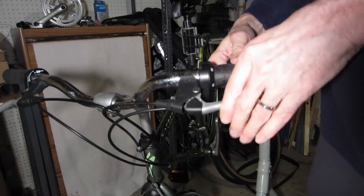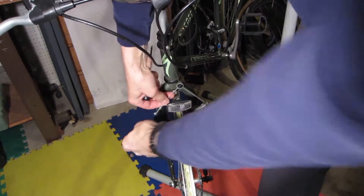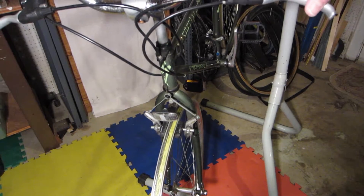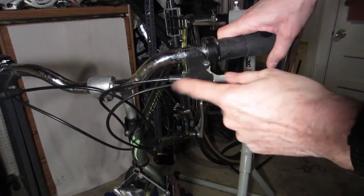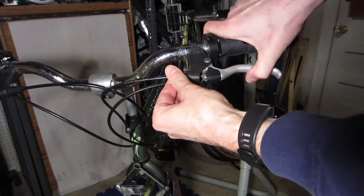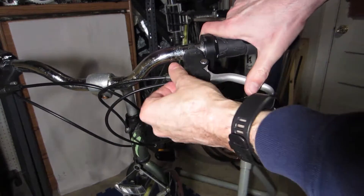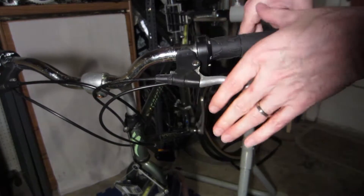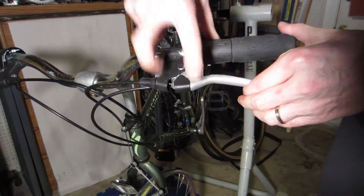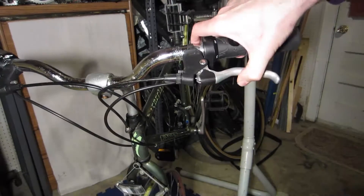Now it won't move and it's in a good position. I just need to reattach the brake cable to the brake and we've got working brakes with the lever in good position. This barrel adjuster controls cable length — turn it one way for more slack, the other to tighten. I like a little extra slack especially on the front brake, because if you grab the brakes hard and they're too tight you could end up going over the handlebars. There's still a good distance, so there's room for the cables to stretch.